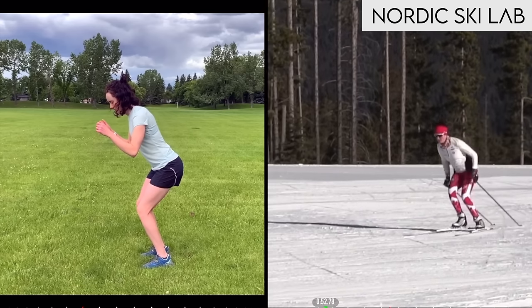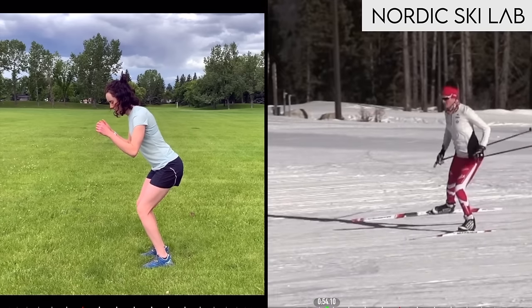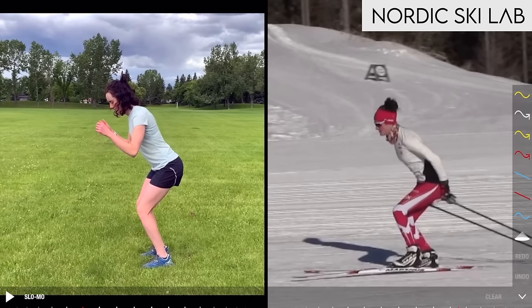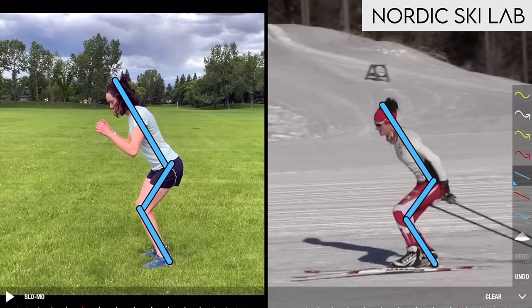Let's look at how this relates to skiing. You can see how in one skate she's working through a similar pattern of flexion and extension, and the landmarks we looked at in the dry land exercise are very similar to the angles we're seeing in actual one skate technique.